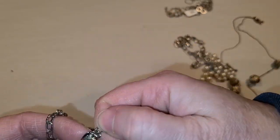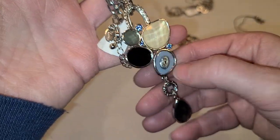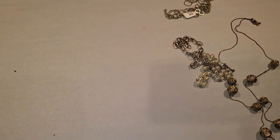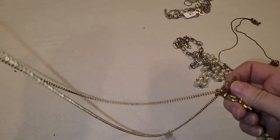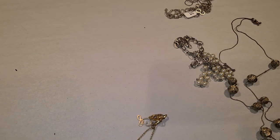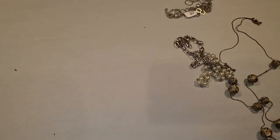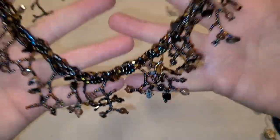This one is Leah Sophia — I think I had something similar, a little bit different. Leah Sophia does well for me. This one is Mud Pie — you get those at card and gift shops, but people will search Mud Pie, believe it or not. You're not going to get top dollar, but that's what I wanted it for — costume jewelry.